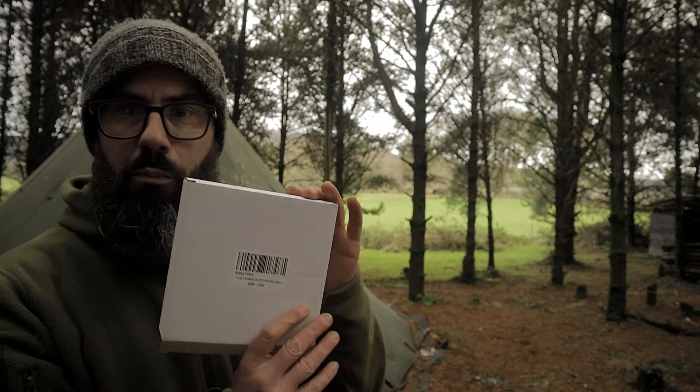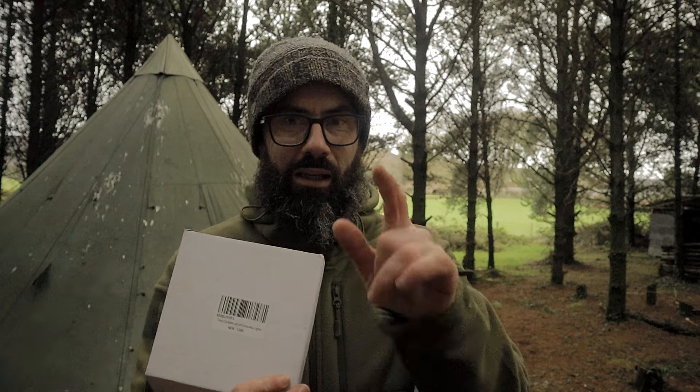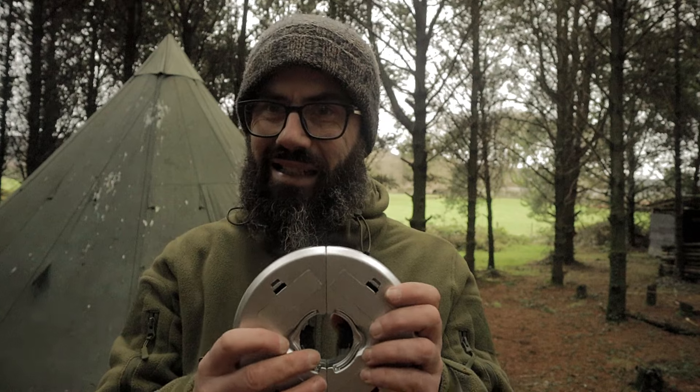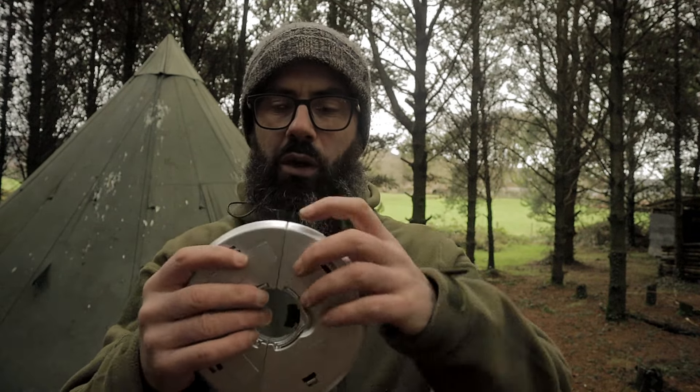This is the cheapest umbrella light I could find. Stay tuned. You're thinking to yourself, 'Wally, why an umbrella light, what are you talking about?' That is a center pole teepee. This is an umbrella light — it cost me about £8.99 or £9.99.